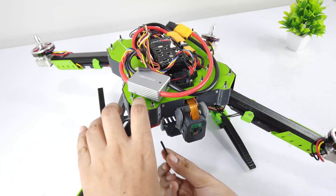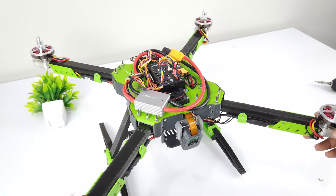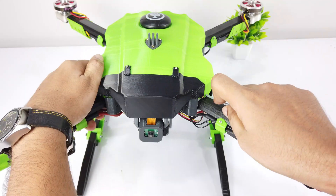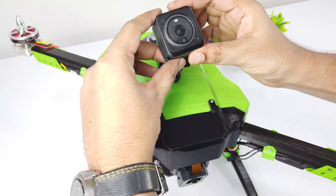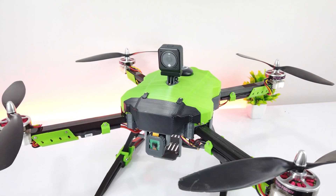Use a 40mm M3 bolt to secure the unfolded arm in place. The frame looks quite sturdy. Now let's attach the top cover. Fix the action camera holder using M5 bolts and then attach the camera — in my case it's the DJI Action 2. The drone is assembled and ready for its first test flight.